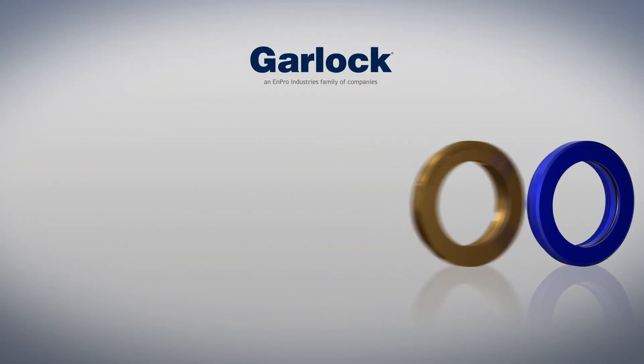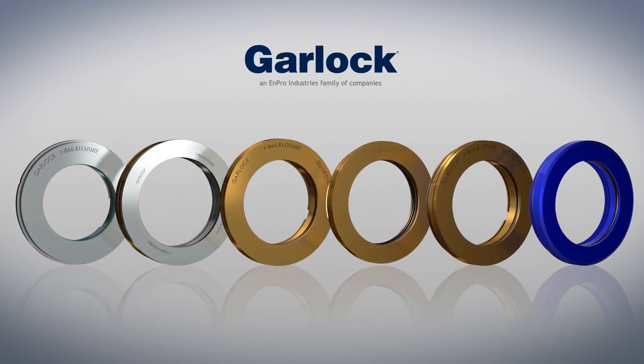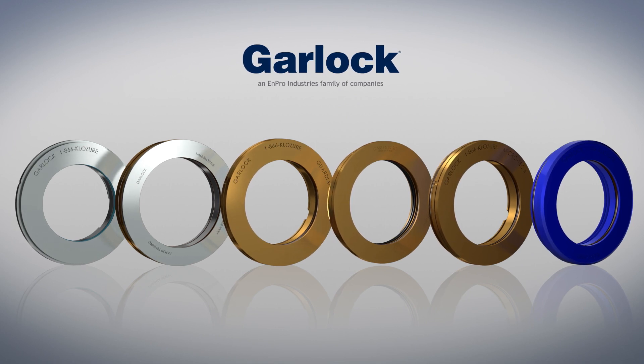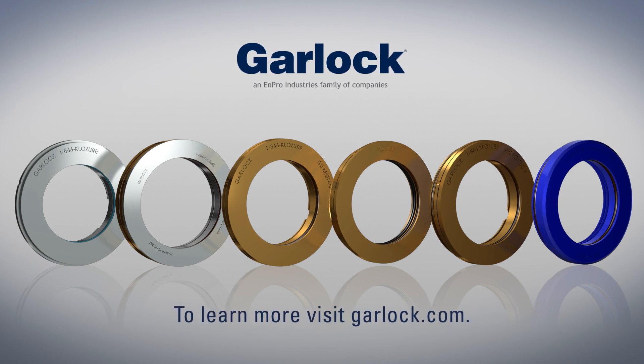Garlock bearing isolators are custom designed with your needs in mind. It is the answer to improved reliability and longer mean time between repairs. To learn more about the complete line of Garlock bearing isolators, visit Garlock.com.